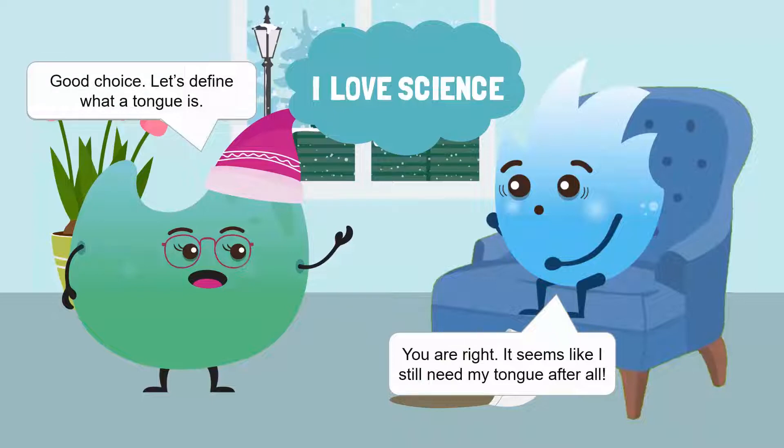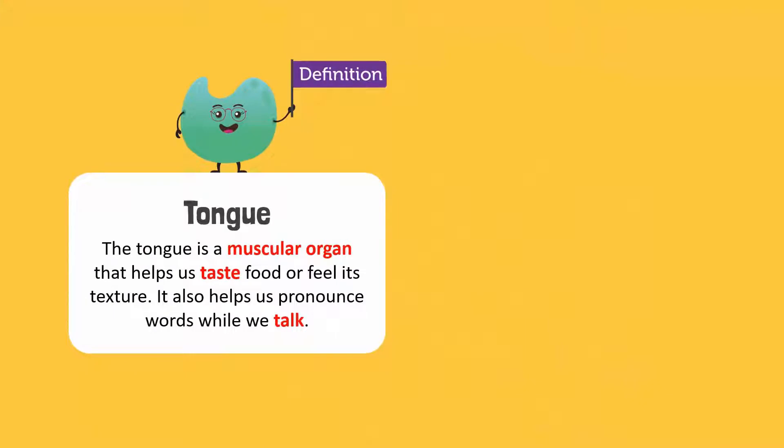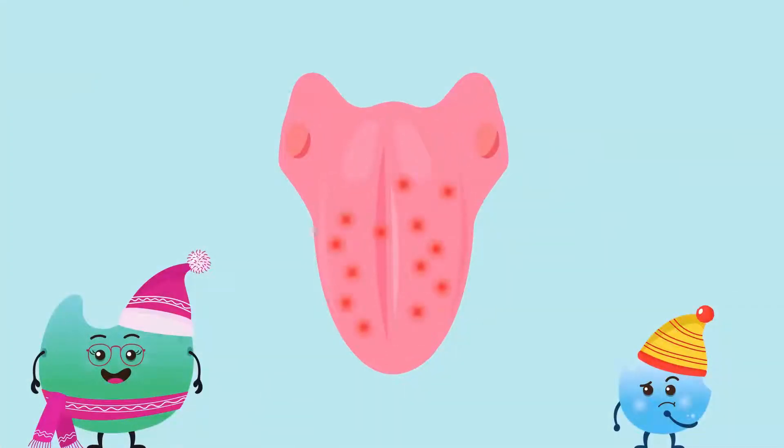Good choice! Let's define what a tongue is. The tongue is a muscular organ that helps us taste food or feel its texture. It also helps us pronounce words while we talk.